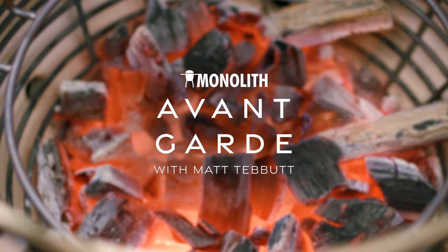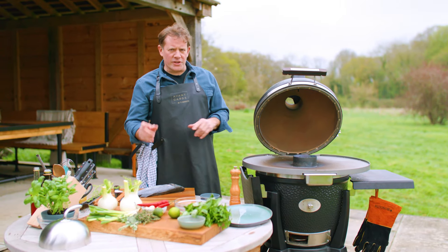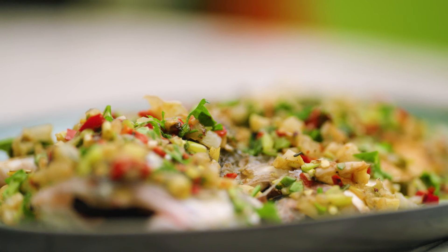I'm using the Monolith Avant-Garde and for this recipe I'm going to use their fire plate. This is going to be perfect for this little recipe: butterflied sea bass with a charred onion, fennel, chilli and herb salad.